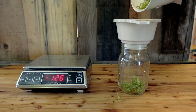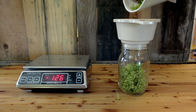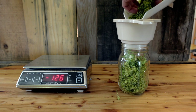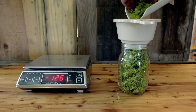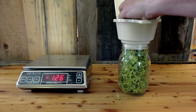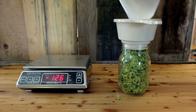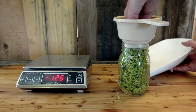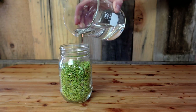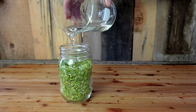After you've weighed your herb, put it in a jar. One of my favorite tools is this little canning funnel — I use it all the time for medicine making. Press the herbs down in the jar and you want about an inch of space at the top. For dried herbs, you want around a quarter to a half inch of space.